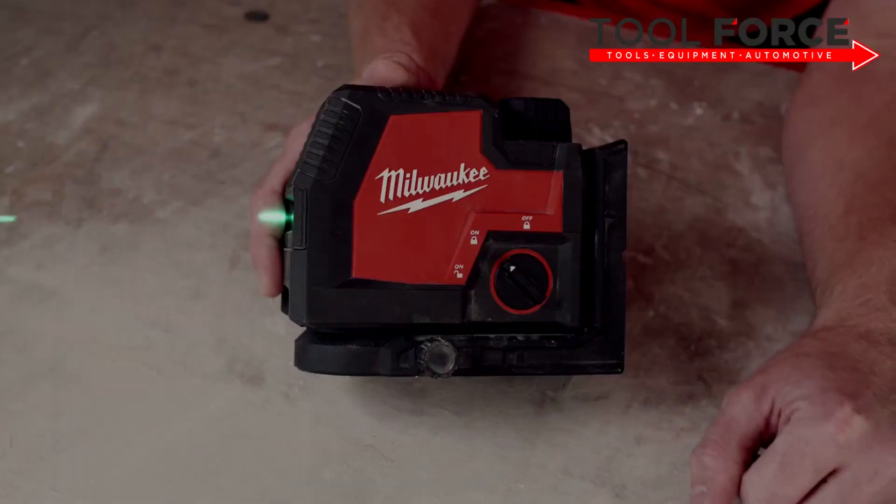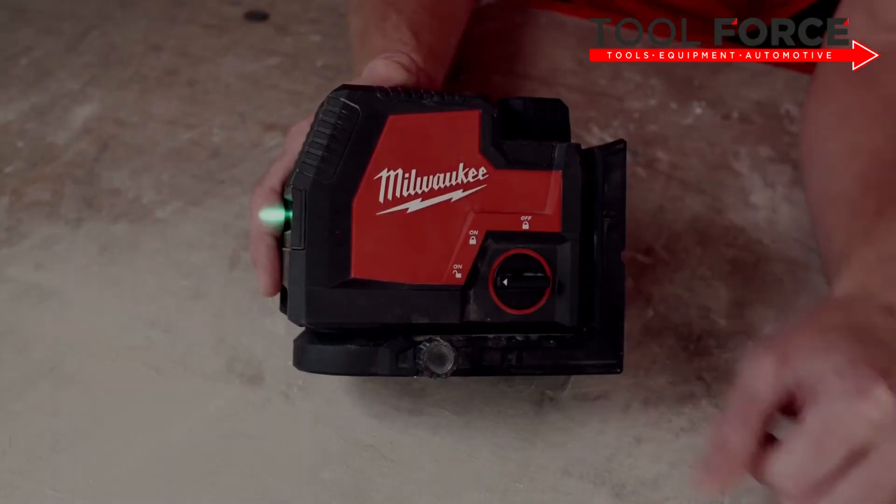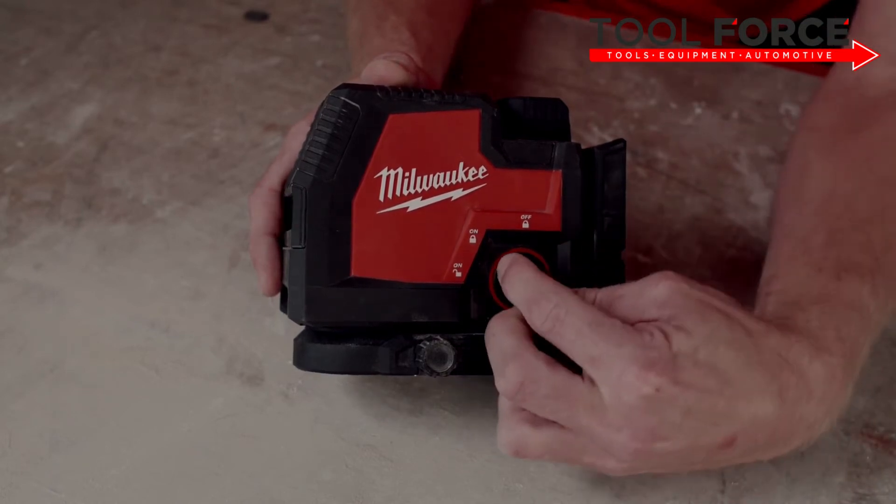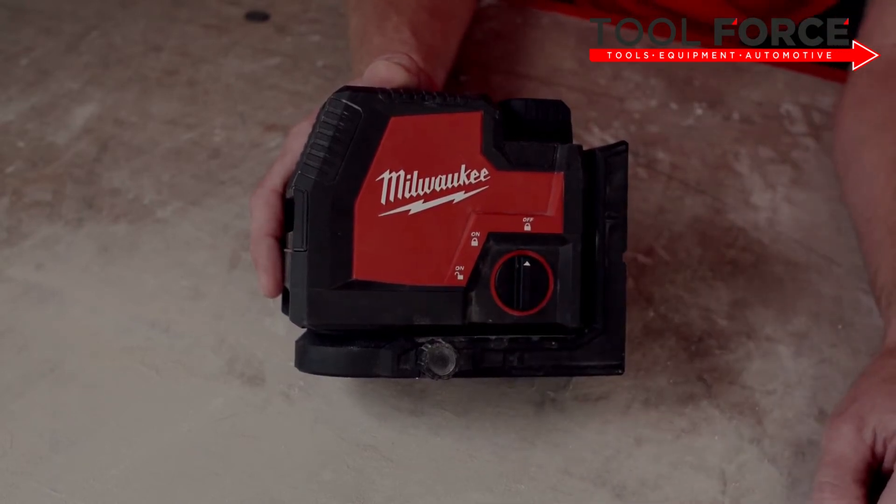The small pendulum system self-levels up to 4 degrees and indicates out of level. The pendulum locks when switched off, so the tool can be safely transported.